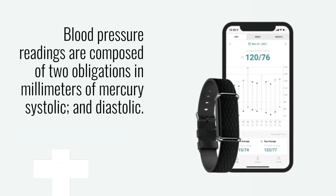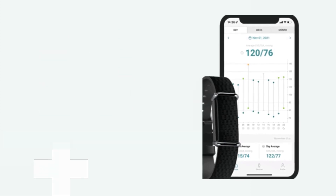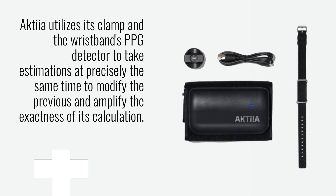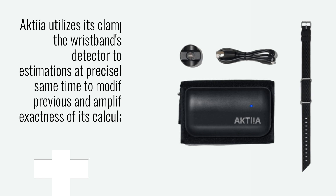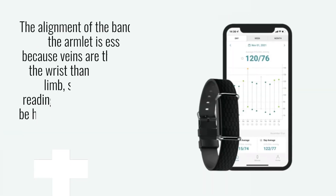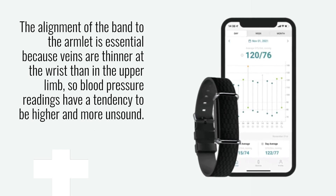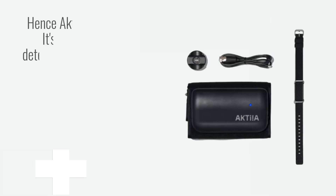Blood pressure readings are composed of two measurements in millimeters of mercury: systolic and diastolic. Akshia utilizes its clamp and the wristband's PPG detector to take estimations at precisely the same time to modify the previous and amplify the exactness of its calculation — something that you do not get with a smartwatch that claims to do something similar. The alignment of the band to the armlet is essential because veins are thinner at the wrist than in the upper limb, so blood pressure readings have a tendency to be higher and more unsound. Hence Akshia's algorithm.